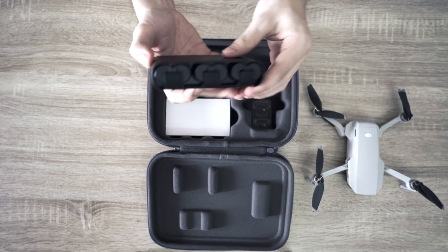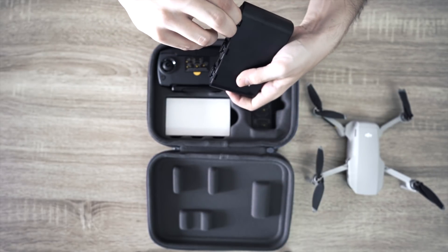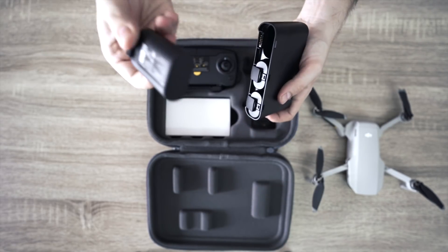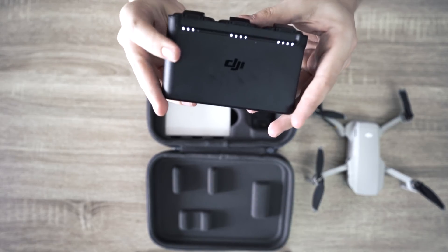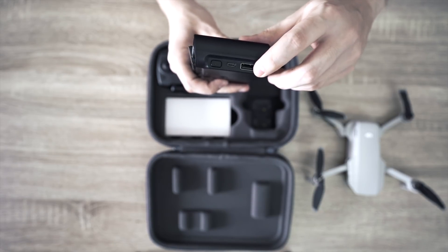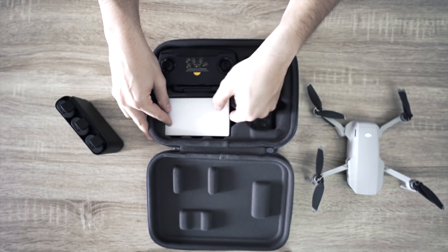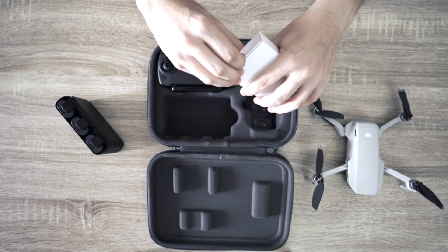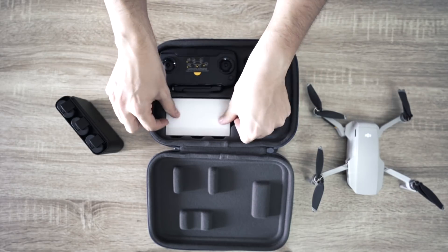Because we got the fly more kit, we have a little bank where we can put your batteries, and there's a button where you can see the power of each battery. You can also plug in an external USB cable to charge your phones and use it as a power bank. And these are just the little cables you need to charge your stuff.